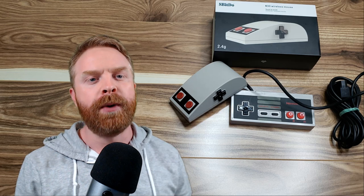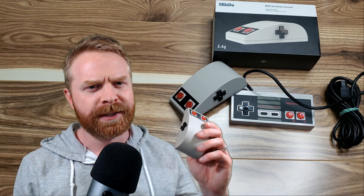Hey everyone, Mr. Sujano here. In today's video, we're going to review the 8-Bit Doe N30 mouse. Let's get started.